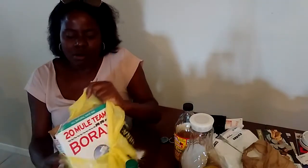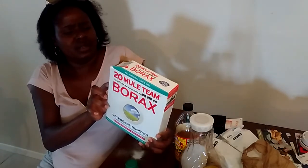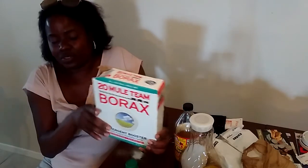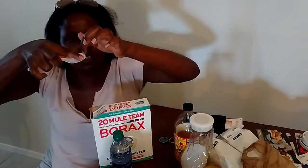Bicarbonate — sodium bicarbonate — is what they use in borax. Borax is sodium tetraborate, a natural mineral that forms on the earth, so it's natural. You can even use borax in a 16-ounce bottle of water, but you've got to be careful — you only use a very little bit. Just dab your finger and flick it in. Make sure you're drinking a lot of water with borax because you will get a headache if you take too much.